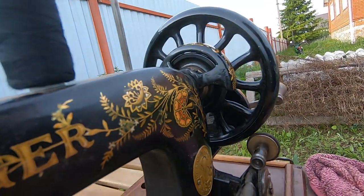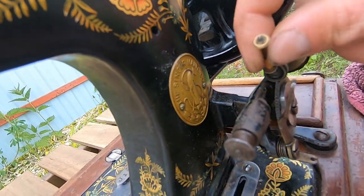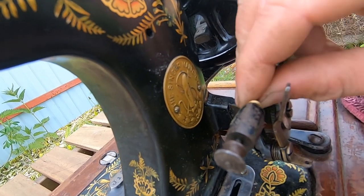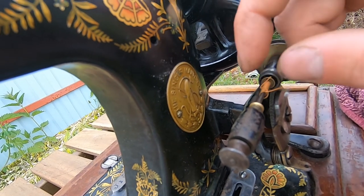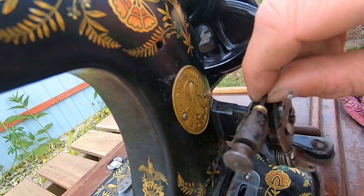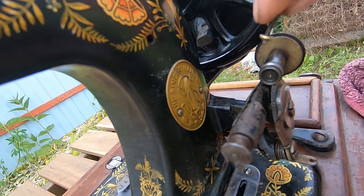Now I have to fix this part, because here it's all metal, and when this one touches this one there is no friction and it stays in the same place - it does not rotate. So my plan is to glue rubber here onto the winder.